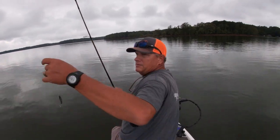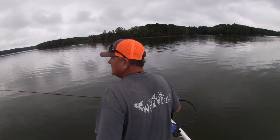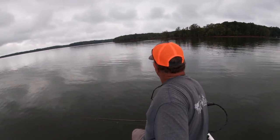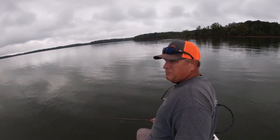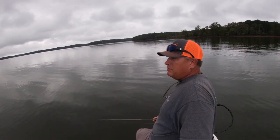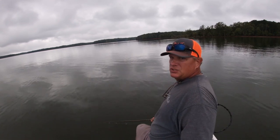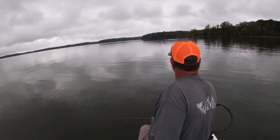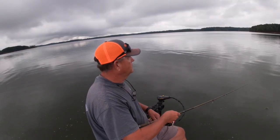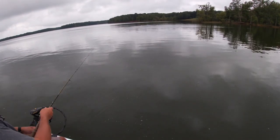The only thing I really have is this spoon right here. It's pretty good. I don't know if you can see them over there busting on top of the water. They're probably largemouth or either white bass. I don't know if they'll stay on top long enough for me to get there. There they are over there. I hope you can see them over there.